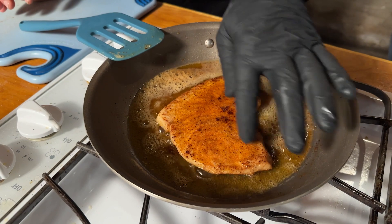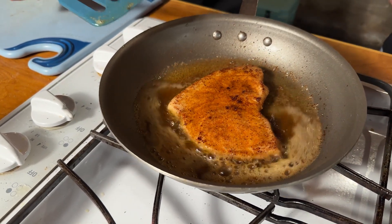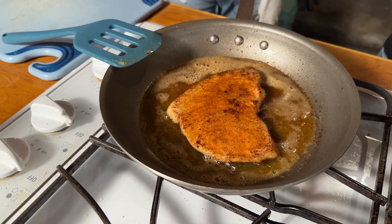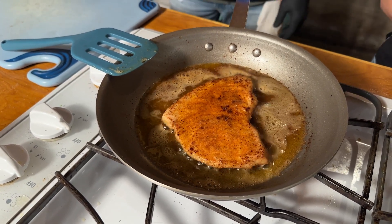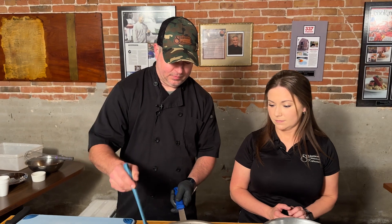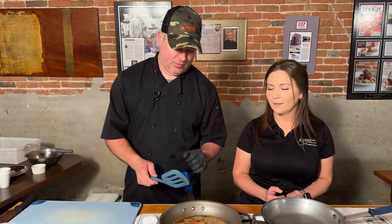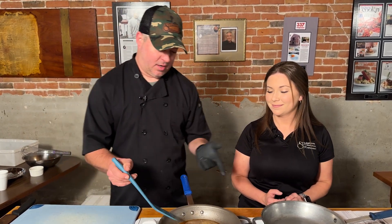Our swordfish is looking really good, smelling good. You don't want your flame too high because you don't want to burn your butter. It doesn't take this fish that long — obviously it would be a little bit longer if we cut it thicker. This is an eight-ounce portion, and it's smelling amazing. Very simple — I'm using my non-stick pan, which is very expensive, so I'm using a non-metal spatula.